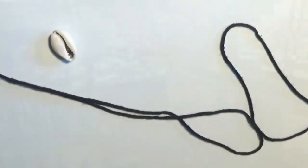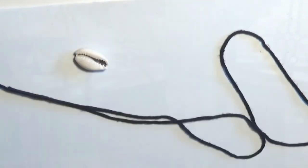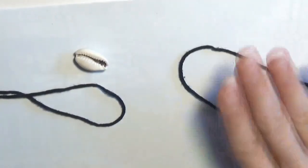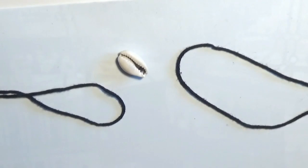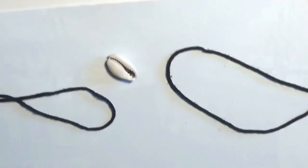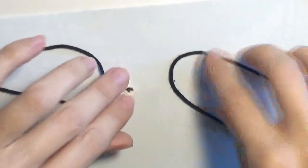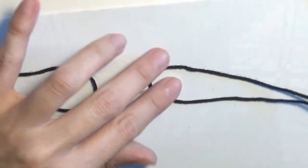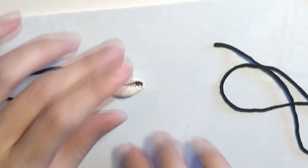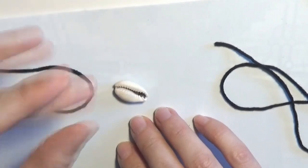Our kitten has studied what we were doing here and now that he knows what I was doing he left. As people say, curiosity killed the cat, so I hope that my kitten will not be so curious and that he will always be safe. He is curious and he wants to know what I am doing. Now let's begin making the anklet.